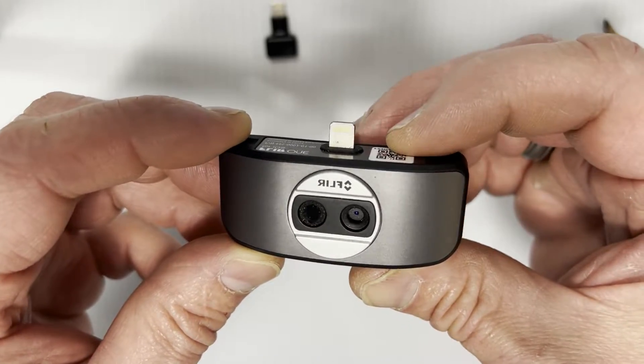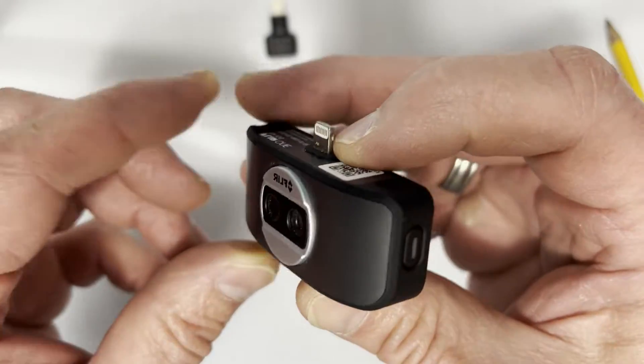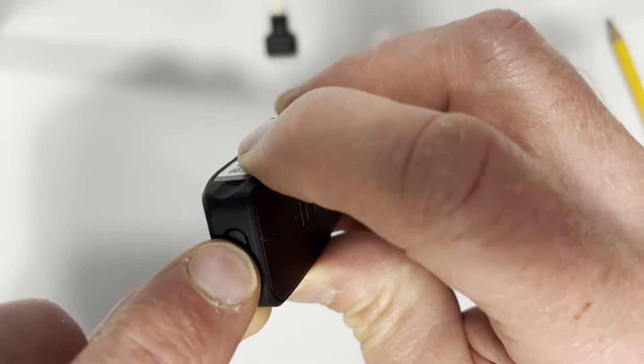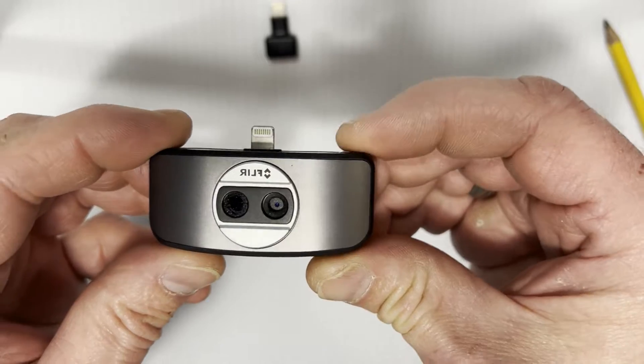This will be a quick video on changing the battery out on a Flier One. This one's kind of old — I charged it for a long time and it just won't power up, so I'm gonna replace the battery in it.